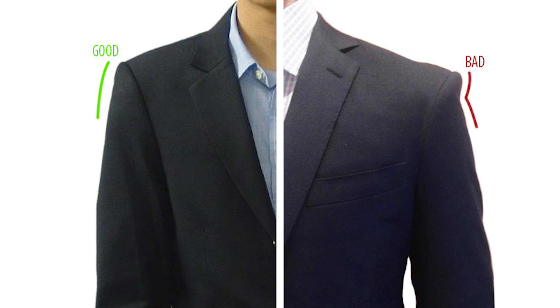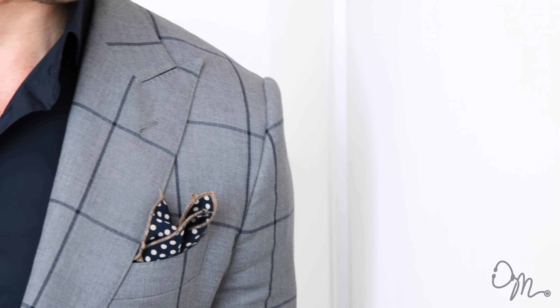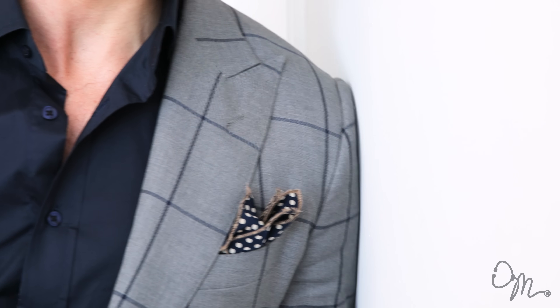I see a lot of guys getting a suit that's one size too big, and the result is that the shoulders of the suit flop over your natural shoulders and you get this dent. An easy way to check if the suit's shoulder fits you right is to go up against the wall. Your suit should make contact with the wall first, followed by your shoulder. If there's any bunching of fabric in between, your suit is too big. If your shoulder hits the wall first before the fabric of the suit, the suit is too tight.